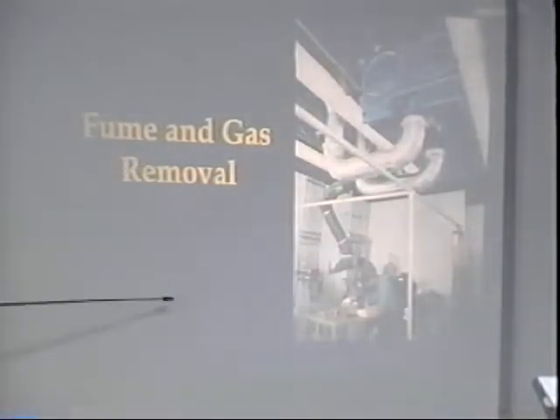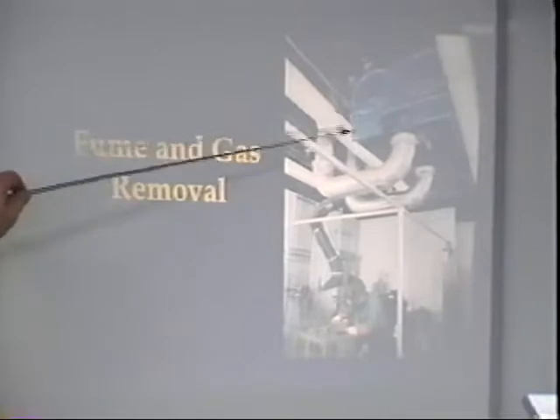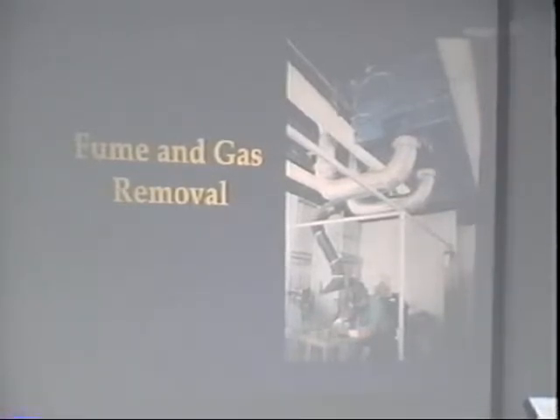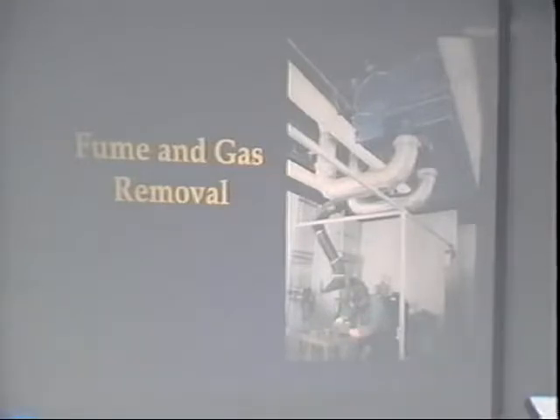You also have fume and gas removal systems — big precipitators similar to what we have in our lab, where vents go over all the work areas. Look at figure 26.2 at the bottom of the page. We have a filtering system very similar to that — a portable machine you take right where you're working, set it up, and it'll suck the air out in case you don't have an overall system.